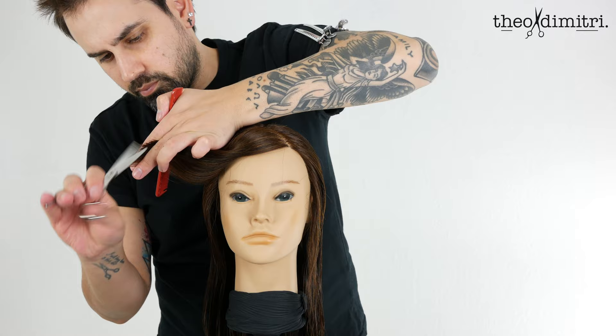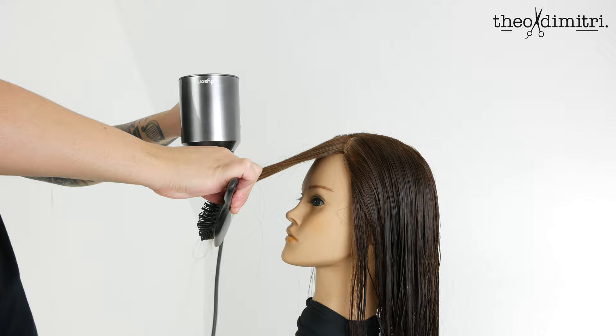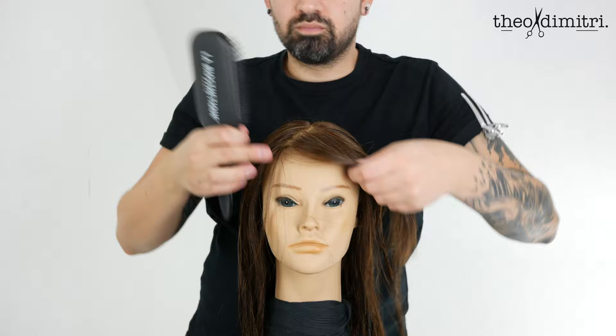Control length with proportion to face shape. Blow dry the hair smooth and onto the face using a flat brush to ensure minimal volume. This is a great technique and shows how versatile the fringe can be — left side, right side, centre part.